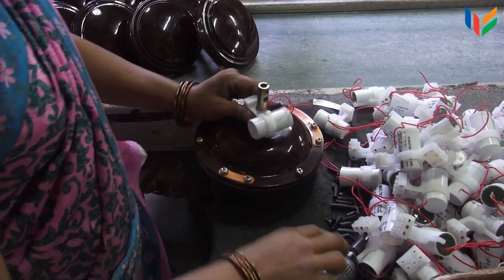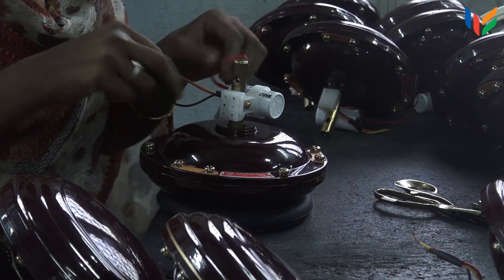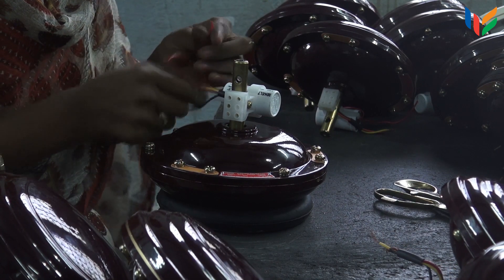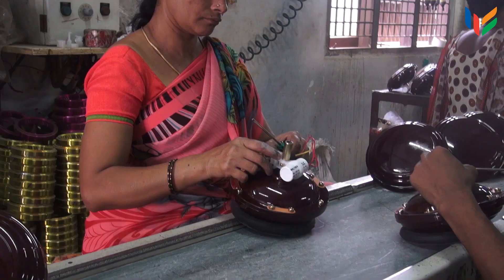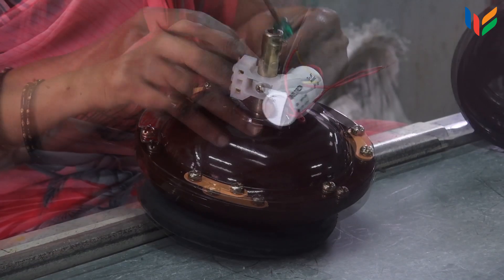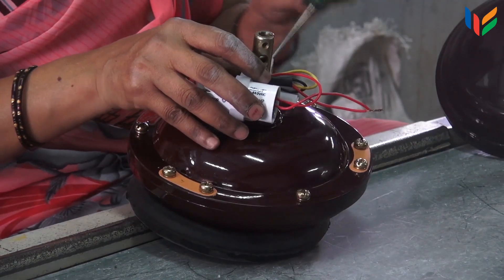Now the capacitor is fitted along the shaft with rivets. Once the capacitor is fixed, the stator winding and the capacitor wires are split into positive and negative terminals. Then these segregated wires are fitted in the slits.